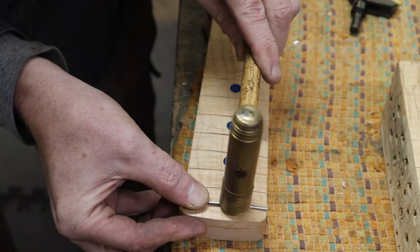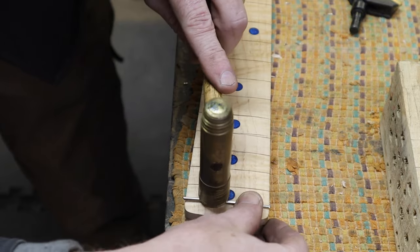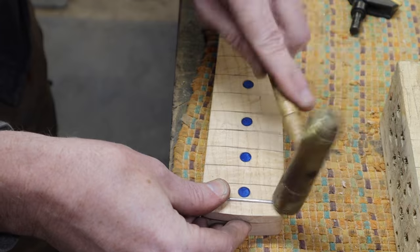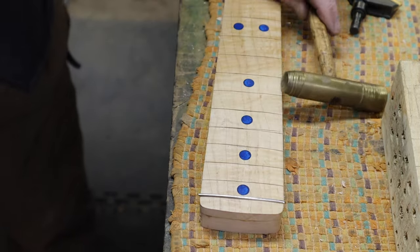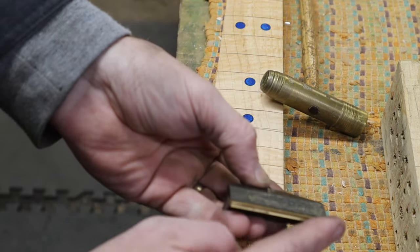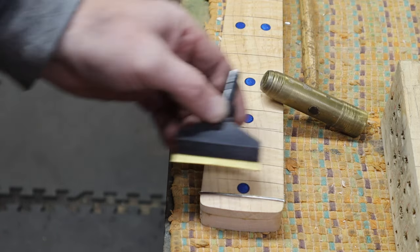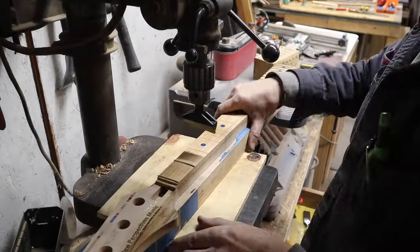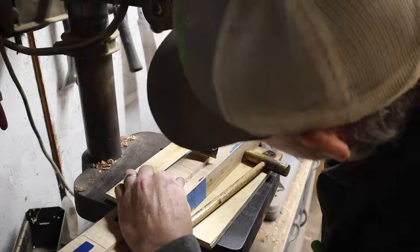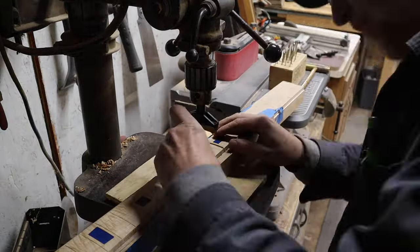I like to use a brass hammer because it's softer than the fret, so in theory it won't dent it. When you bang it in, try to be even and consistent. That's one done — only 20 more to go. However, I have this special tool with a radius to it that I can put into a drill press and push down, applying even pressure. Hand hammering frets really sucks — it's easy to make them uneven, which gives you more fret work later. The fret press makes a big difference and is much faster.